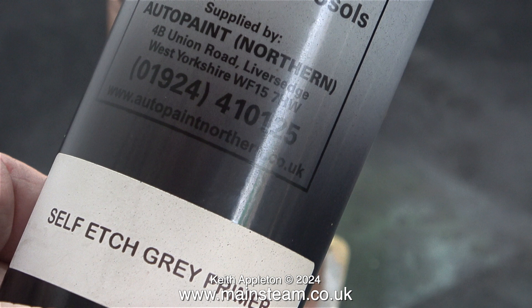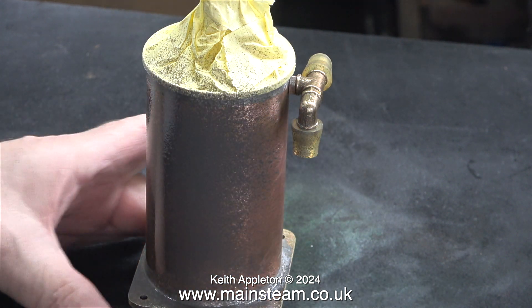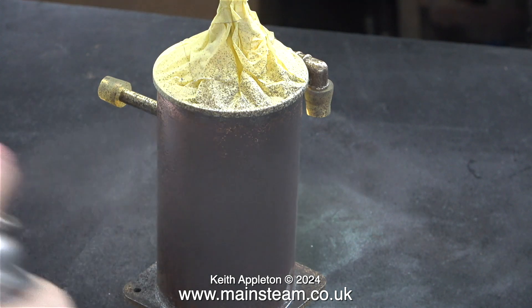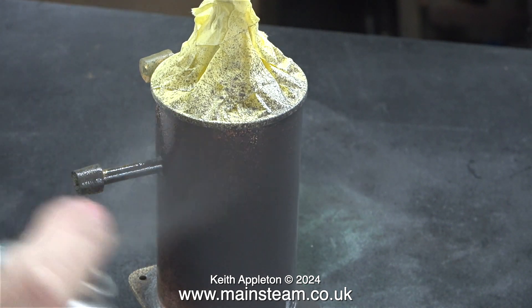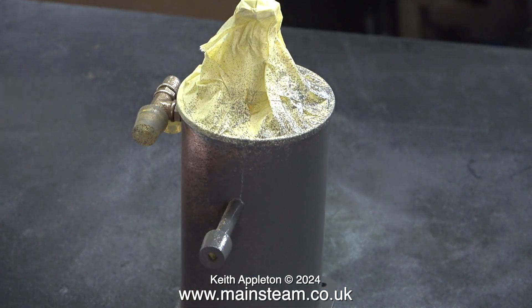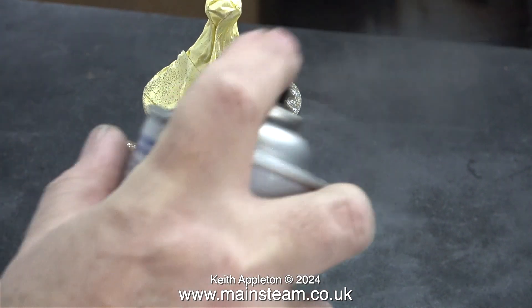It's definitely not a good idea to breathe this stuff in. I'm painting in the outer part of the workshop next to a door which is wide open. The temperature is actually a bit low for painting, particularly with the door open, but I prefer to do it this way. Generally, the slower the paint dries the better the adhesion — similar in a way to 24-hour two-pack epoxy resins versus the five-minute version, which doesn't seem to stick as well.